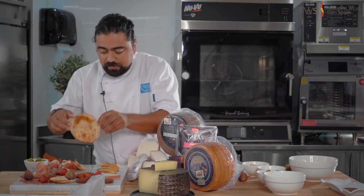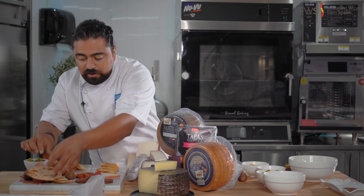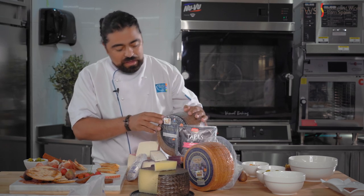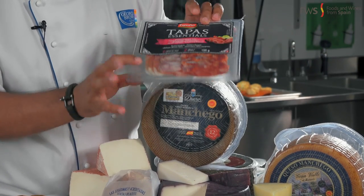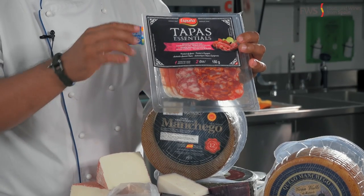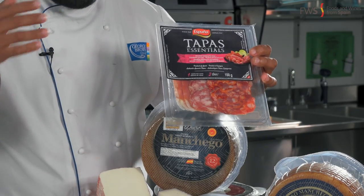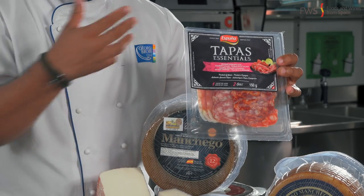It's a delicious thing to have, and it's very beautiful to put on the plate for your guests. The other cheeses we have, of course, include Iberico — the three-cheese blend — and the 12-year-old manchego. This is another Espuña tapas edition. Everything is pre-sliced for you — premium quality that can be served on its own or on top of something, which is what I'm about to show you.